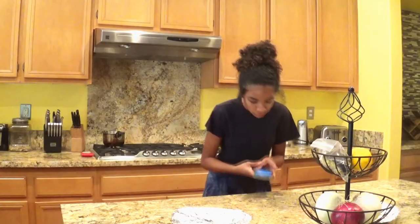So today I'm gonna make a frappuccino because it's hella, hella, hella hot outside.